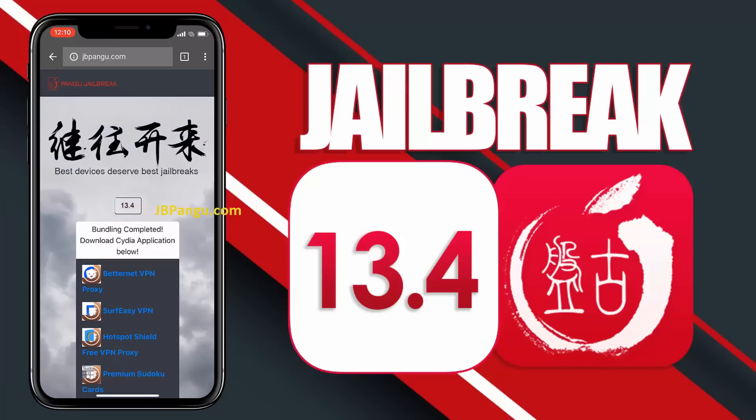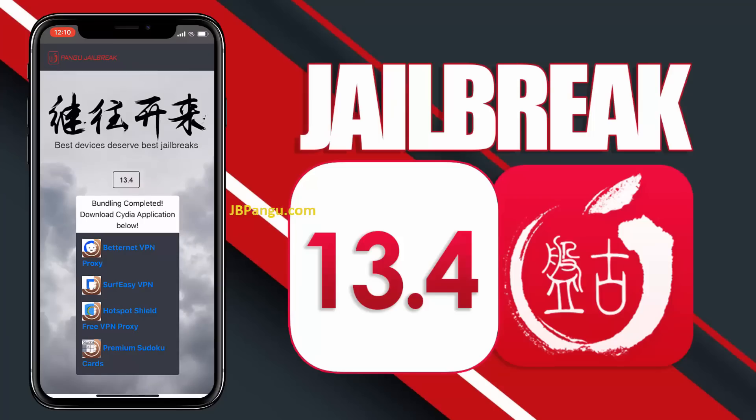The jailbreak files have been successfully imported and all we need to do now is get Cydia installed. We will be sideloading Cydia as it is an unofficial iOS app — the kind that Apple won't allow on its App Store. So Cydia needs to be bundled with another app approved on the App Store. The apps you can see here are officially approved on the App Store and are bundled with Cydia.